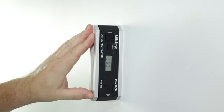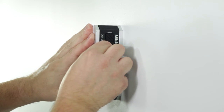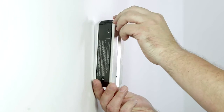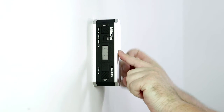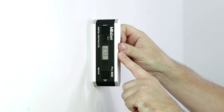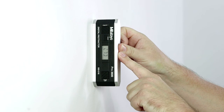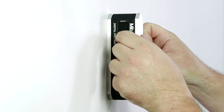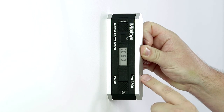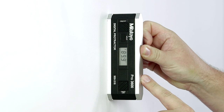Wait 10 seconds. Press the hold button until 7 appears. Roll or flip the digital protractor so that it faces away from you. The lettering should still read top to bottom. Wait 10 seconds. Press the hold button until 8 briefly appears, followed immediately by the measured angle.